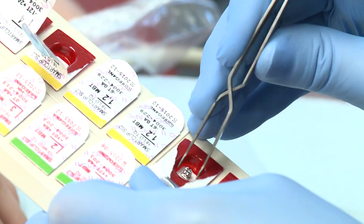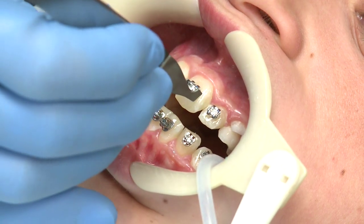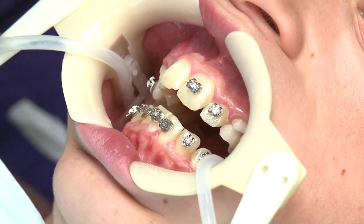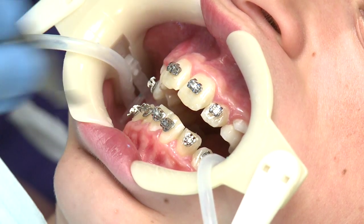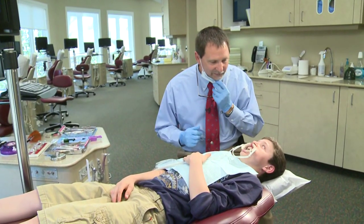Dr. Spillers will place an individually packaged bracket on each tooth. The most important part of the process is getting the bracket in exactly the right spot. Hey Jacob, we're gonna get those braces right where they need to be.